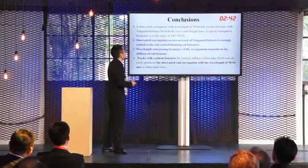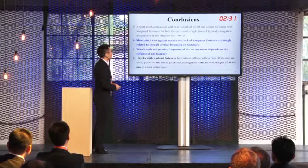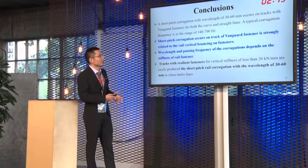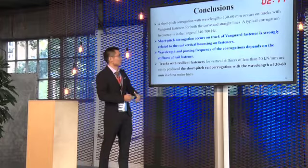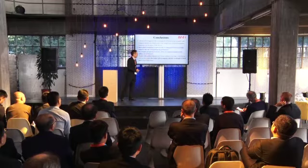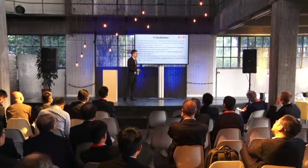In conclusion: first, short-pitch corrugation with a wavelength of 30 to 60 mm occurs on tracks with Vanguard fasteners for both curved and straight lines. A typical corrugation frequency is in the range of 340 to 700 Hz. The short-pitch corrugation on tracks with Vanguard fasteners is strongly related to wheel vertical bending and rail wave in the fasteners. The wavelength and passing frequency of the corrugation depends on the stiffness of the fasteners. Tracks with resilient fasteners with vertical stiffness of less than 20 kN per mm easily produce short-pitch corrugation with a wavelength of 30 to 60 mm in China's metro lines.